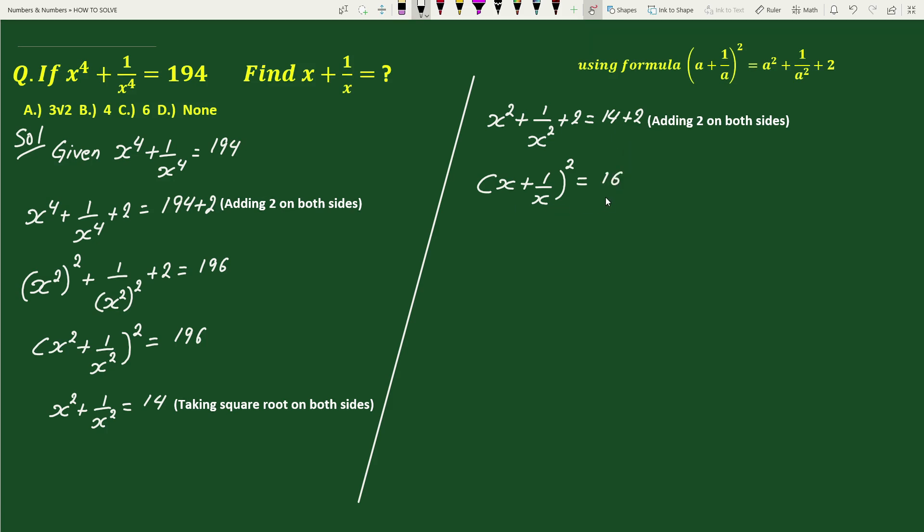Taking square root on both sides we get x plus 1 by x equals 4. Therefore x plus 1 by x equals 4. This is our solution. Option B is the correct answer.